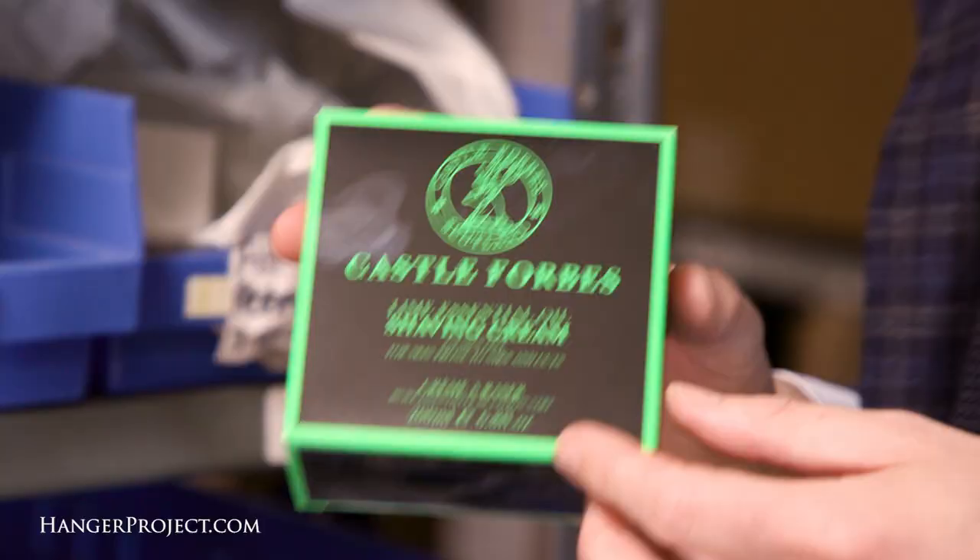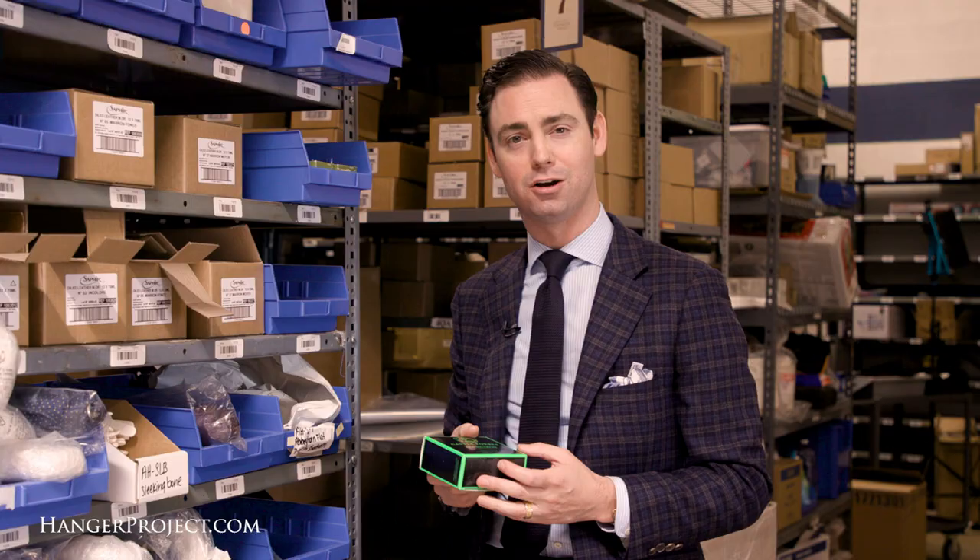Wet shaving is one of those rituals that is truly life-changing. The moment that I started using a double-edged safety razor, a proper badger brush, and a beautiful shave cream like the Castle Forbes shave cream that we offer here at Kirby Allison Hanger Project, I have to say that my shaving experience was totally transformed. Not only do you get a closer, more refreshing shave that lifts the beard, it's totally different than what you would get using a cartridge razor.